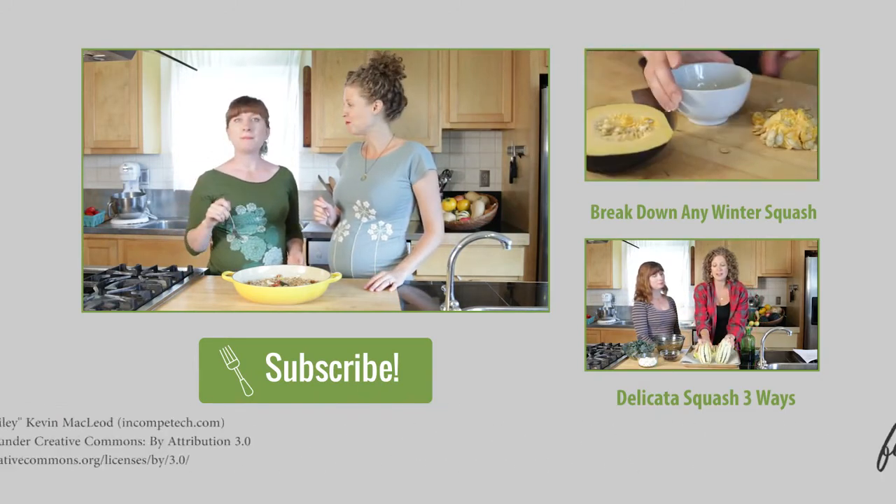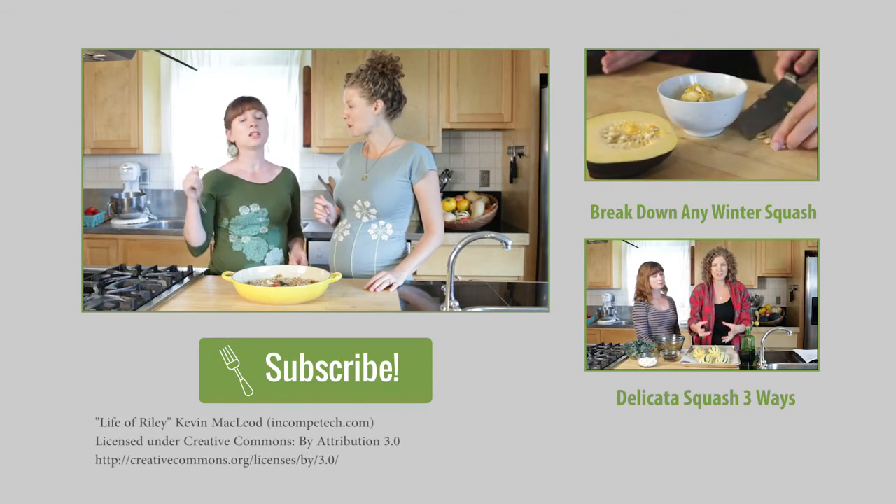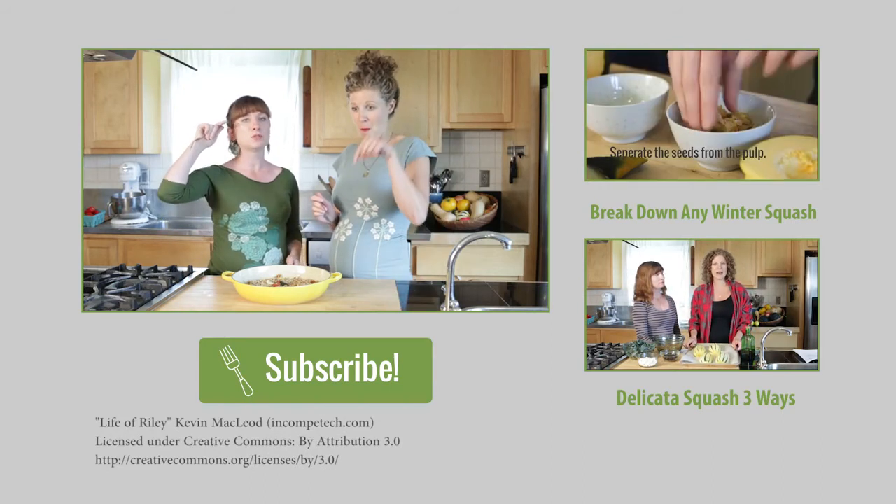Don't forget, if you want to get more great recipes and vegetable tips, just click that big green subscribe button.